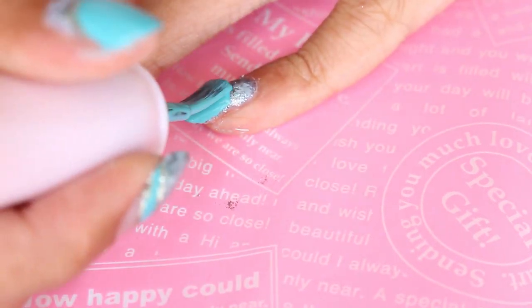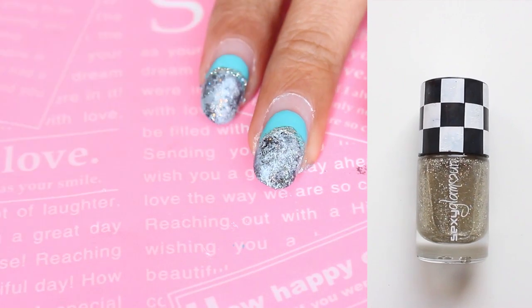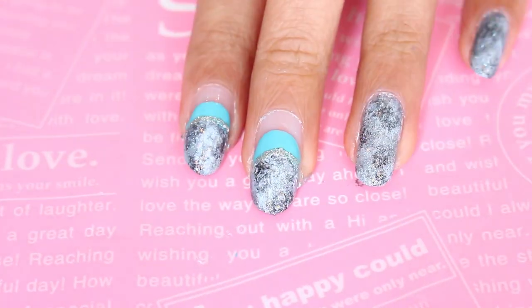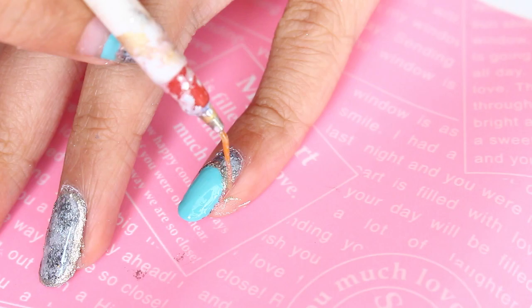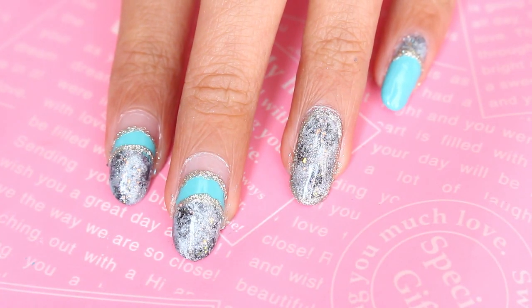For my pinky and thumb I'm gonna do a reverse version of my pointer and middle finger. For the final touches, I'm just gonna add some outlines using a champagne nail polish, and you can pretty much be done with it.